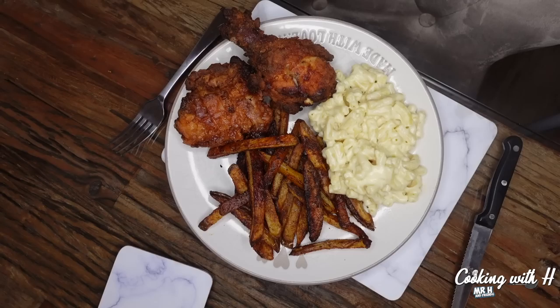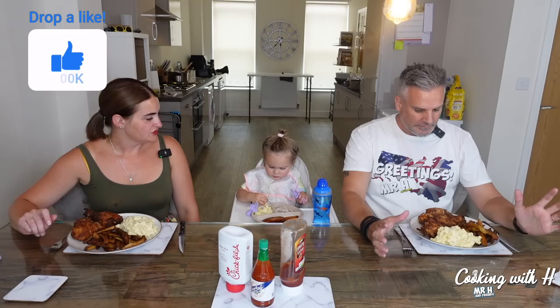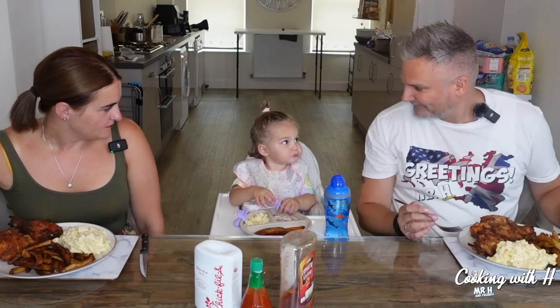This is the worst cooking with H experience I've had. I'm traumatized — my watch even told me to relax because my heart rate was up. Show Mrs H some love! She's starting with the mac and cheese, which is probably going to be the best bit. She smiled, so I'm happy — I'm going to start with the mac and cheese as well.